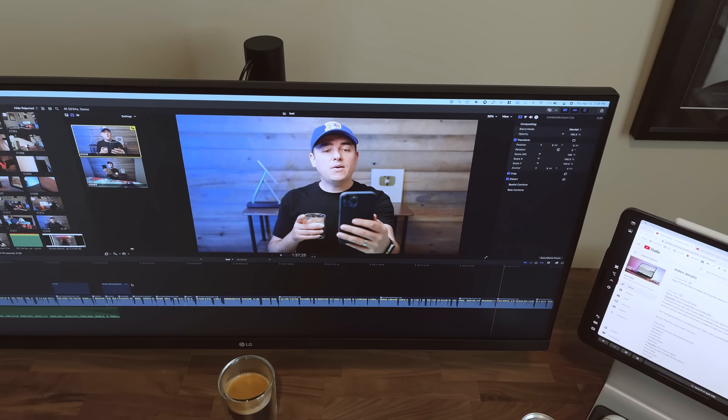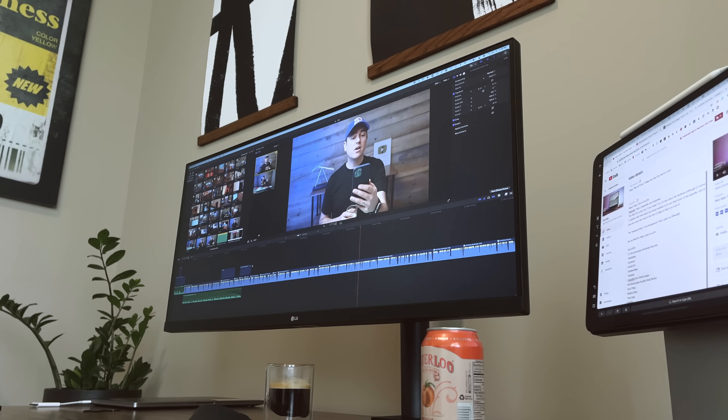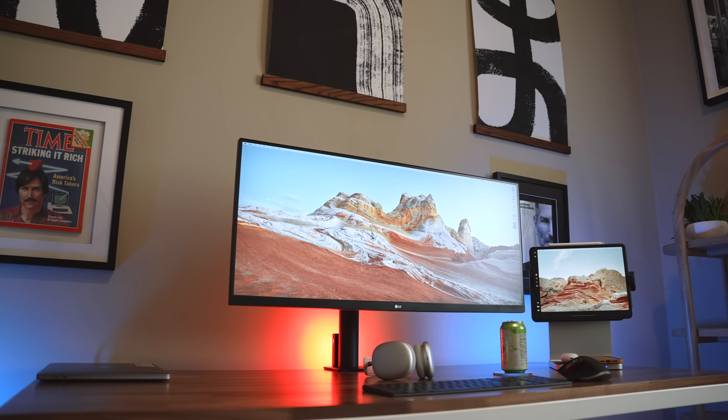That said, in no way is that a deal breaker. If you don't have other screens to compare to, it just looks great. This screen is $600 — of course it's not top of the line, but for $600 it's really nice.